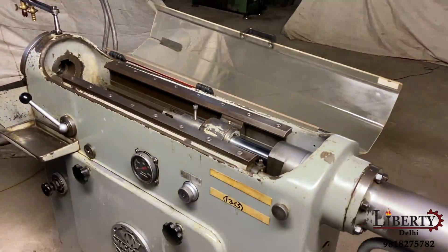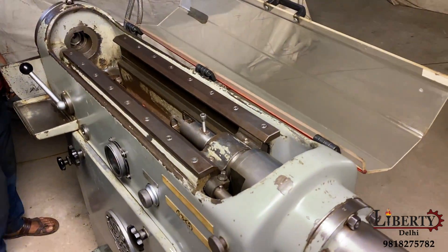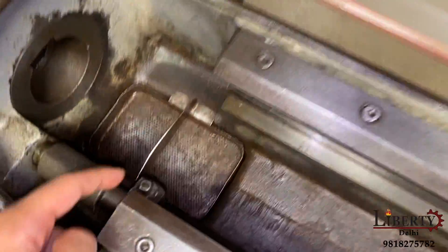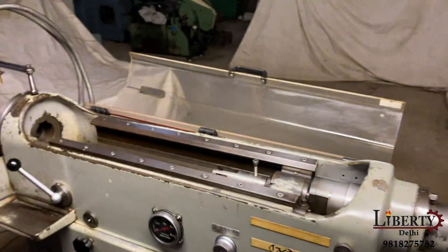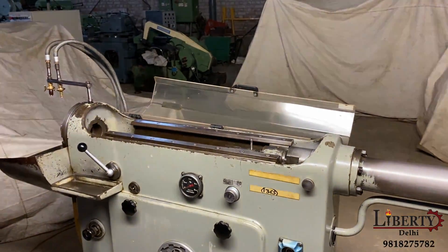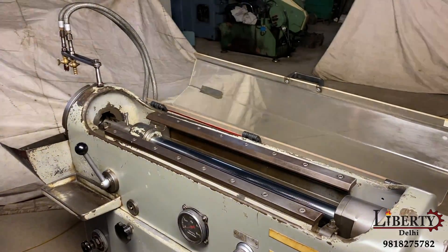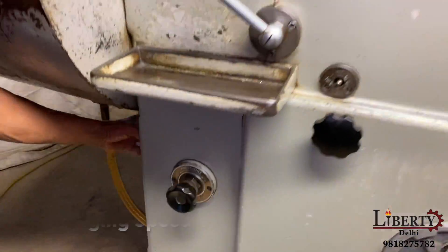As it goes back, it will be stopped. The stroke is at the end of the stopper — the back stroke is at the stopper. Wherever you set the back stopper, it will be the same. Maximum stroke length is 600 mm. You can take the rapid back, and take the speed slow.